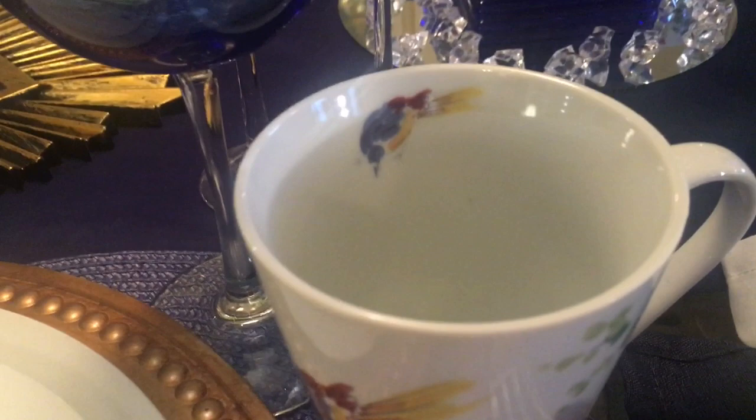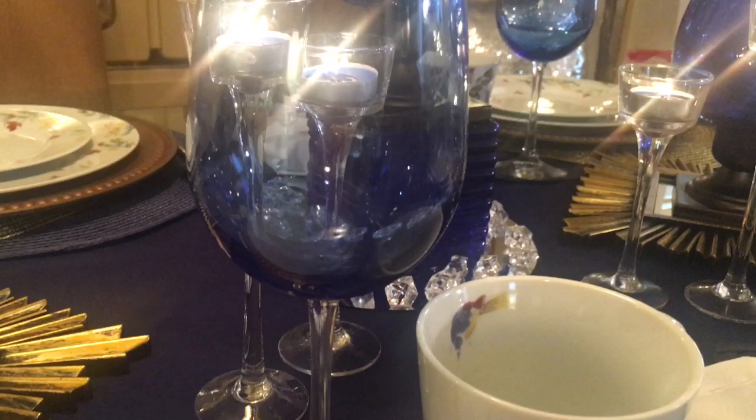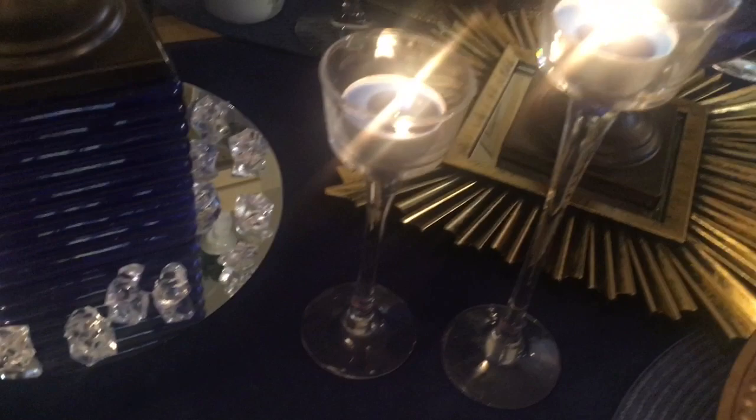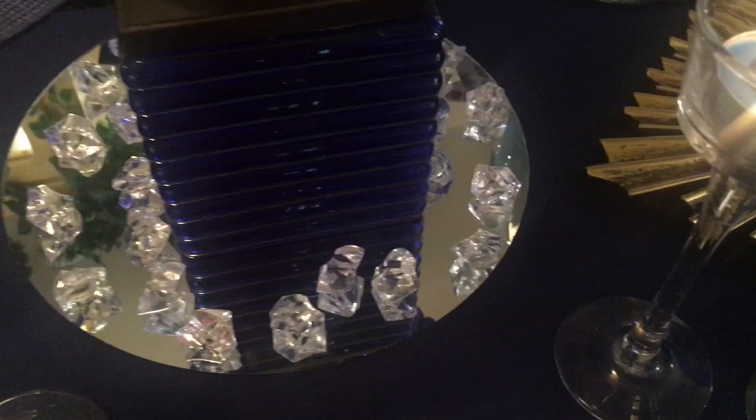I've also added my Dollar Tree navy blue wine glasses. I can't seem to find these anymore in Dollar Tree, so I'm glad that I was able to purchase eight of them last year. These candle holders are also from Dollar Tree. And these beautiful diamond rocks — that's what I call them — they were gifted to me from my friend Denise over on Instagram, angelsamongus.